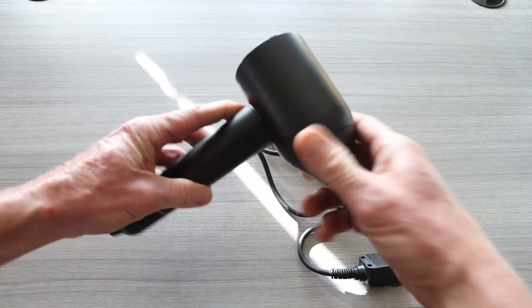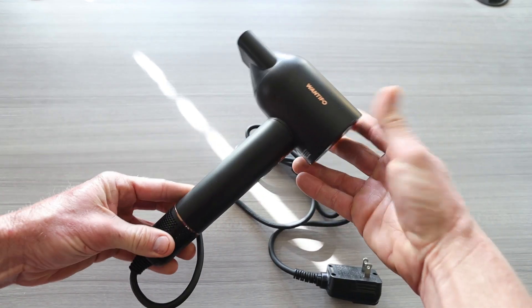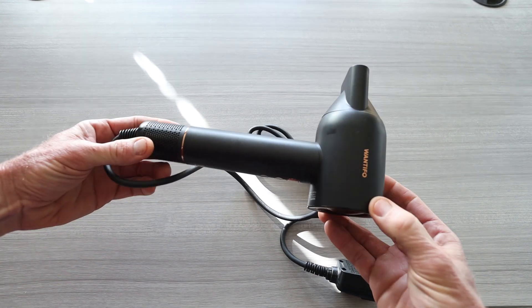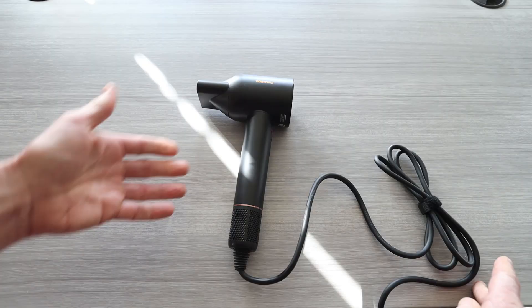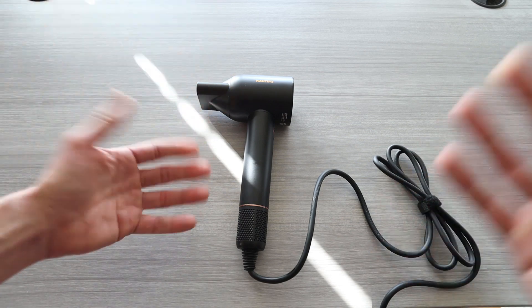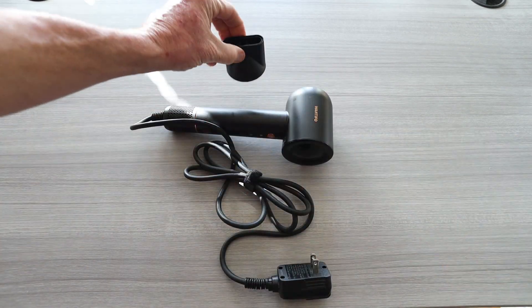That's going to fit great, and look at that — magnetic! That is so cool. My other hair dryer literally has a nozzle that long, which takes up a lot of space in my bathroom vanity. This just looks a lot better. Even if you leave it on your vanity, it doesn't look like your typical bulky blow dryer. You can store it nicely inside your vanity.